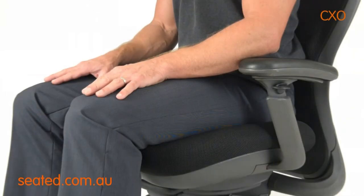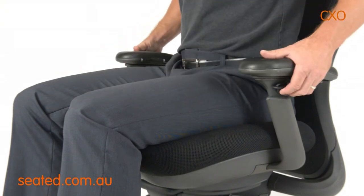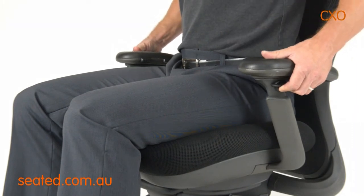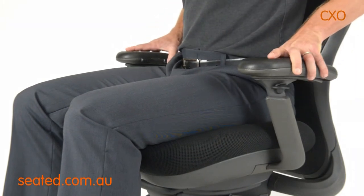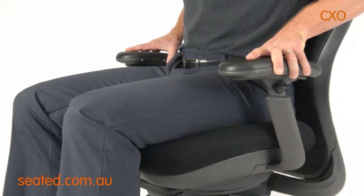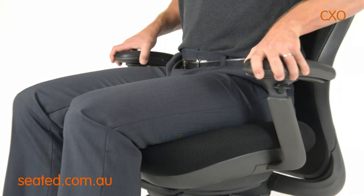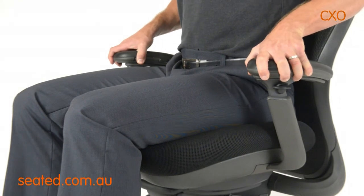Your chair is fitted with multi-adjustable arms. To adjust height, press button to unlock and then raise up or down to desired height. The multi-adjustable arm pads can move forward and back, and in and out. You can move the arms in and out through ratchet points to set the arm width.